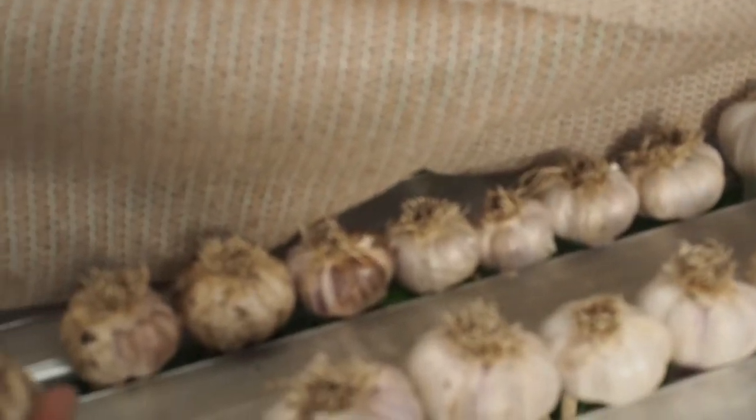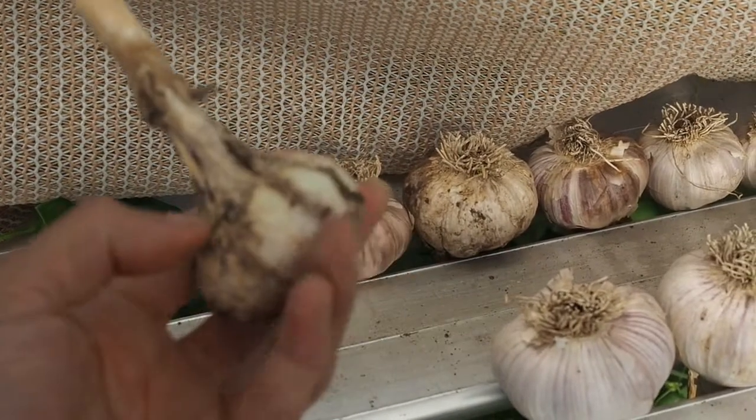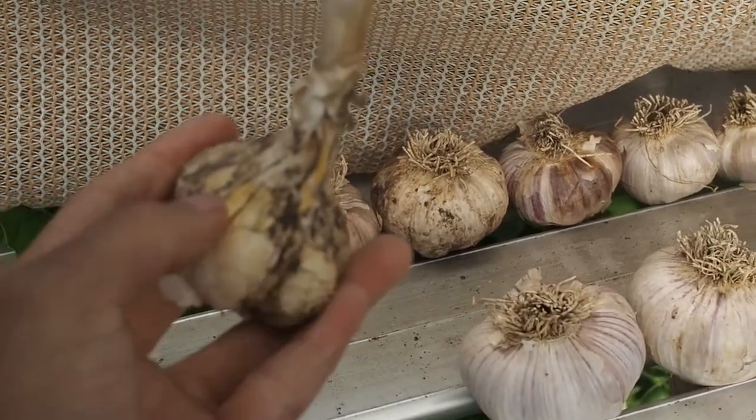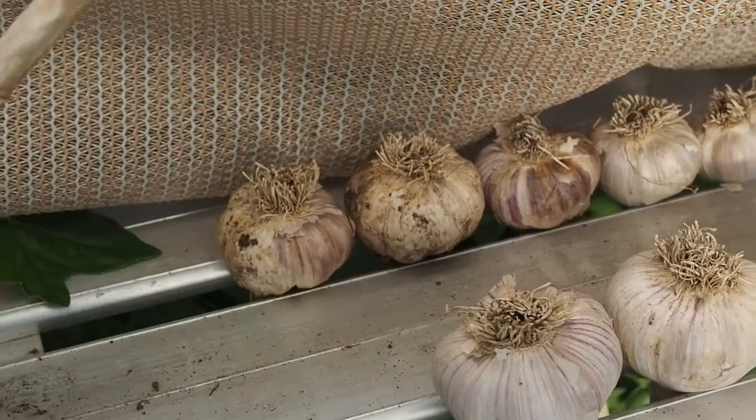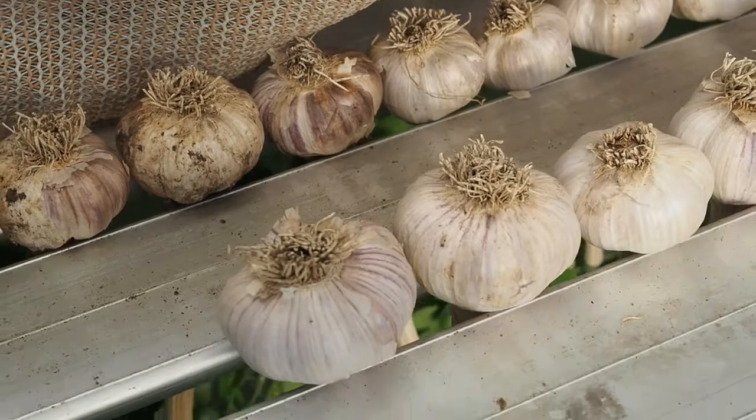That's because I had them sitting out in the sun for a couple days before I put them in the greenhouse. That caused the cloves to separate from the garlic a little bit, so that's not something that you want to do.